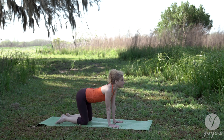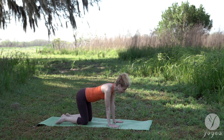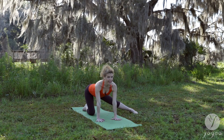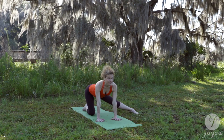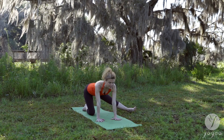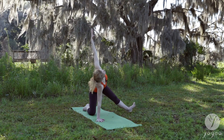Inhale — Cow. Exhale — Meow. Cat. Inhale, Cow. As you exhale, take your left leg out to the side. Lengthen your spine. Inhale. Breathing in and out here. Start to flex the left foot. Open your left arm up. Breathe.